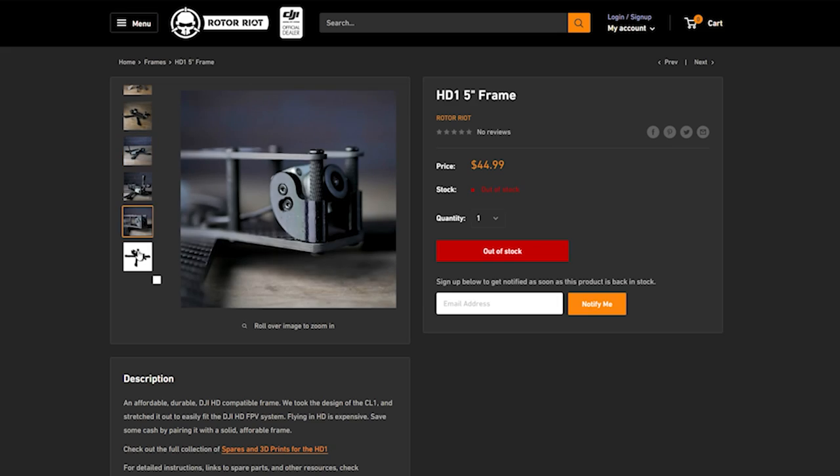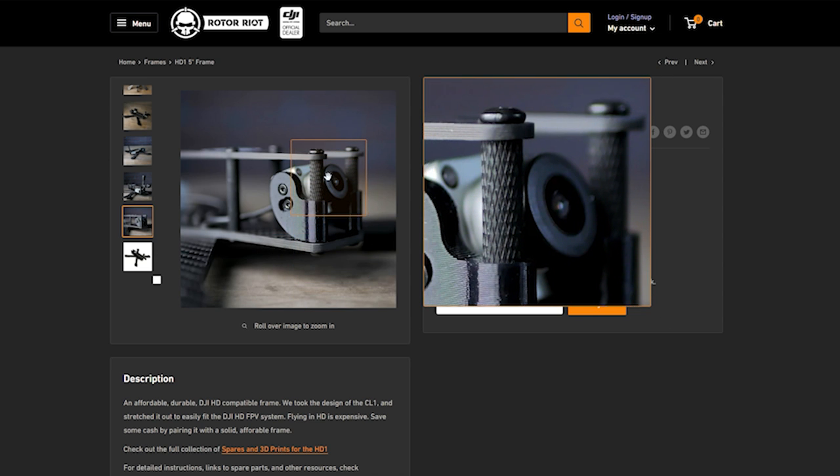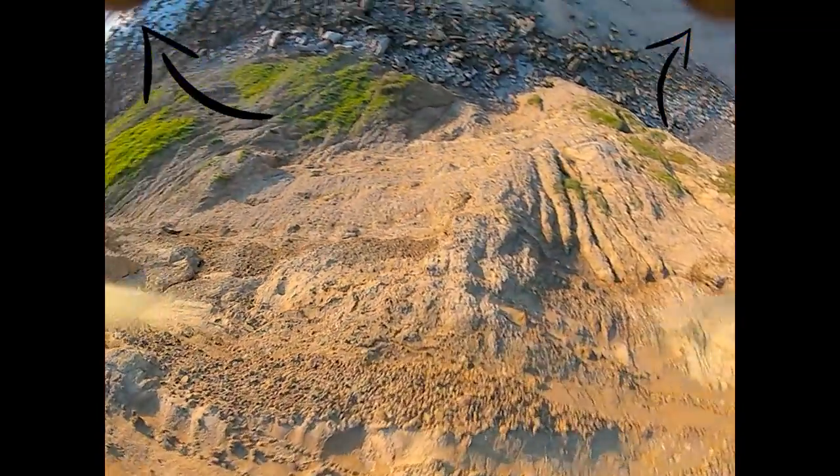The other thing you want to look for on your frame is how does it protect the components? One of the most frustrating things you can break is the lens of your FPV camera. You want your camera to be set back so that in the event of a frontal collision, the frame takes the impact, not your fragile glass lens. The trade-off is you might see a little bit of frame in the FPV feed, but there are many frames out there that protect the camera and don't obscure your vision at all.